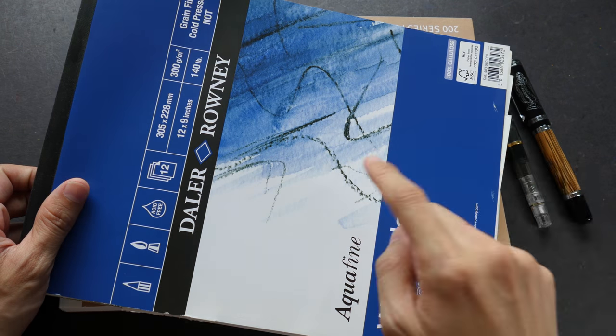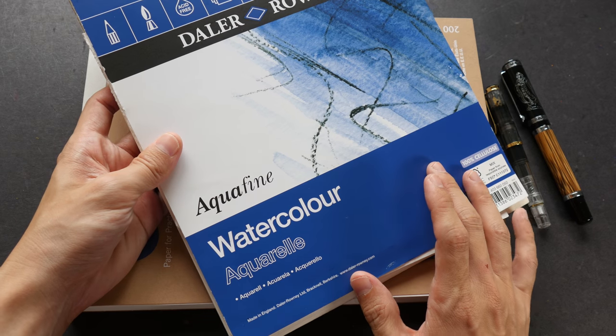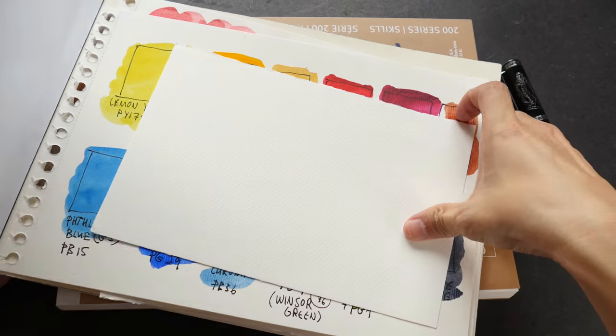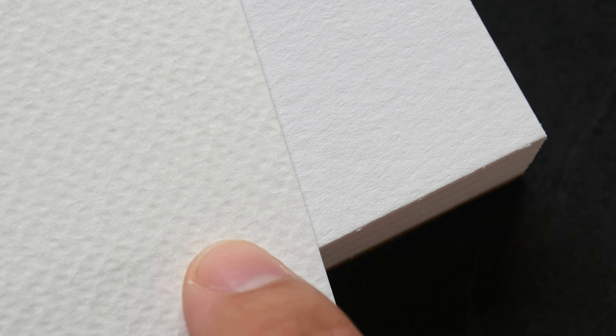This is the paper I usually use — the Daler-Rowney watercolor paper, which is also student grade. I like it because it's very affordable. Comparing the two, the Daler-Rowney has more texture even though it's also cold pressed, making it more suitable for use with granulating paints if you want that textural look. The Strathmore has a fine grain surface. The Daler-Rowney is also a bit whiter, though it's a bit difficult to tell from this video.